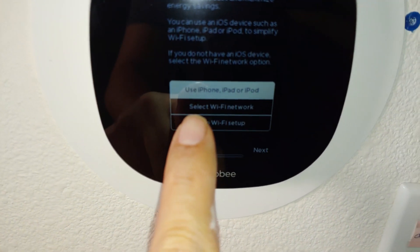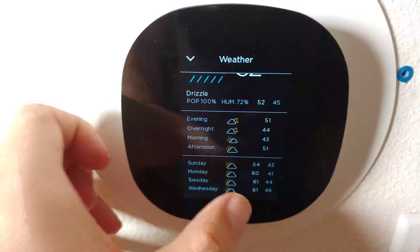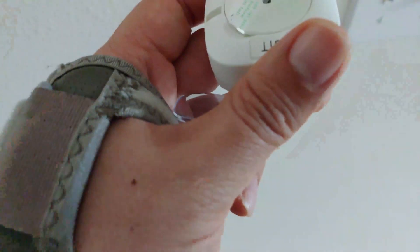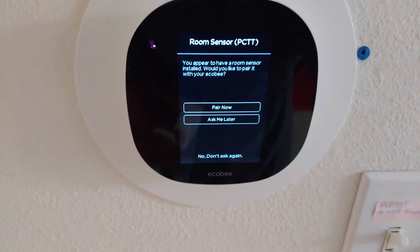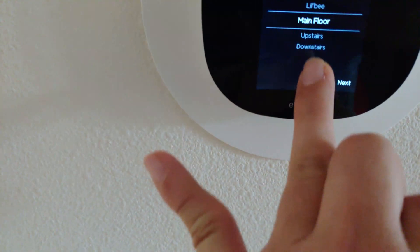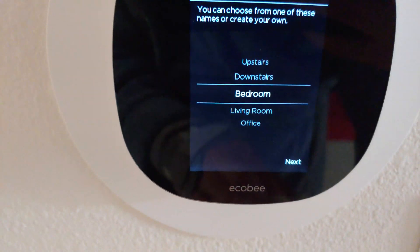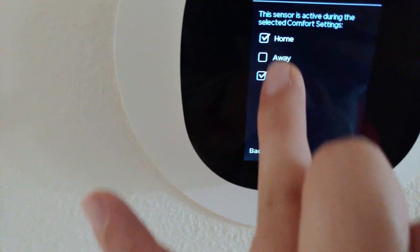Even with the instructions, the wiring was kind of hard, but I did find on ecobee's own webpage how to actually install the three wires correctly. My thermostat is only a heating thermostat — there's no AC — so it's easy, and as you can see the setup is pretty easy.